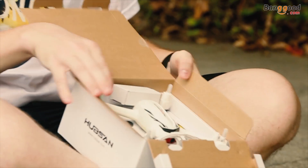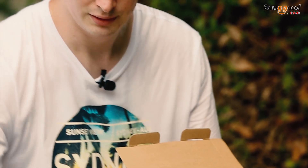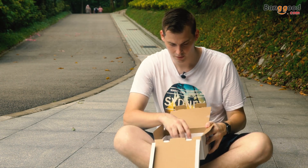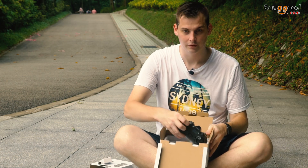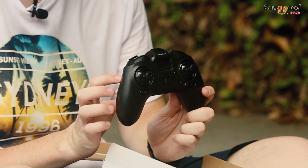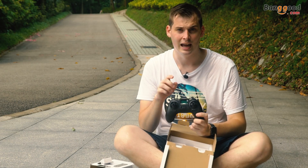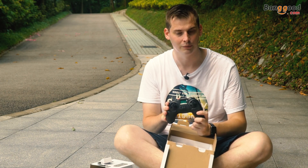So what can we find inside? First of all we have the drone itself. Propeller protection — important. We can find the transmitter which has a GPS inside and also has an LCD screen which shows how many satellites there are. There's a minimum of 6 if you want to fly. And also the battery and how high your drone is flying. It's a quite nice transmitter.